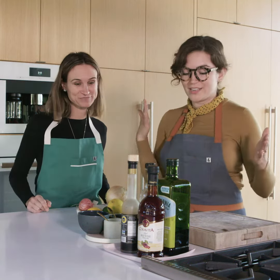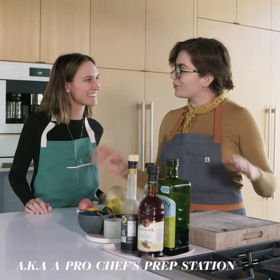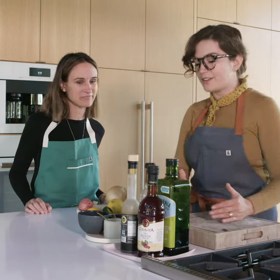All right, now that I have my headley on, what else do I need to do? We need to get you a Bennett station. Everything you need, nothing you don't — all the flavors right next to your stove, so that you can cook and it's ready to go.